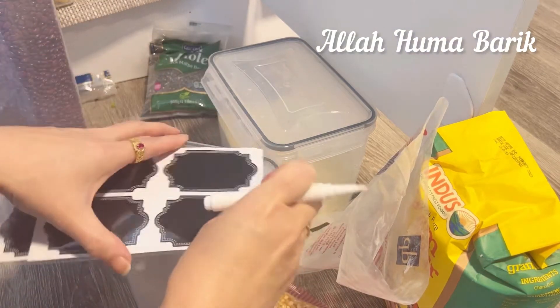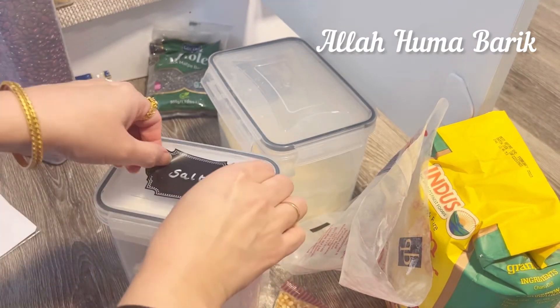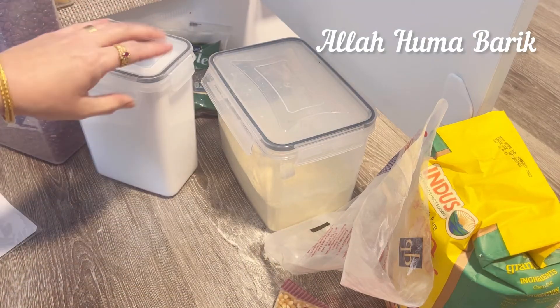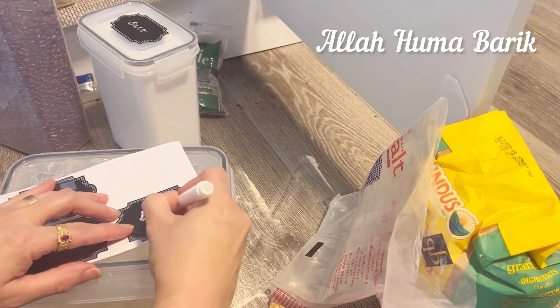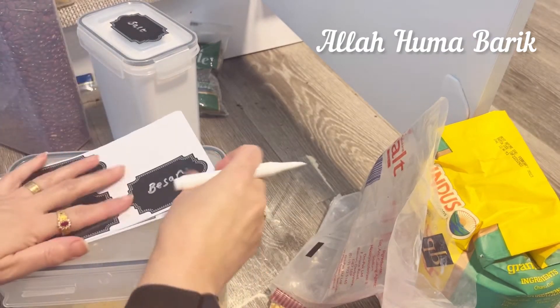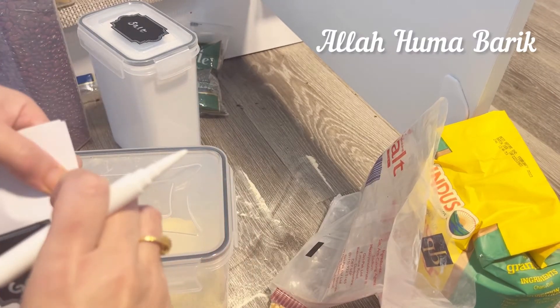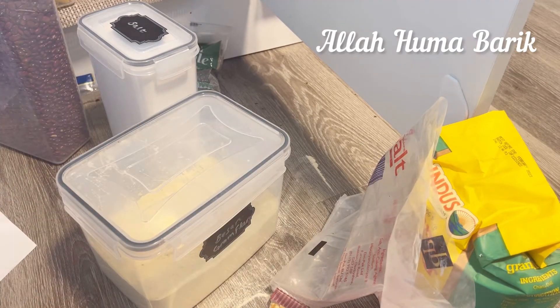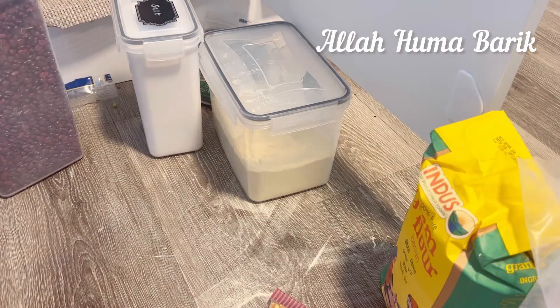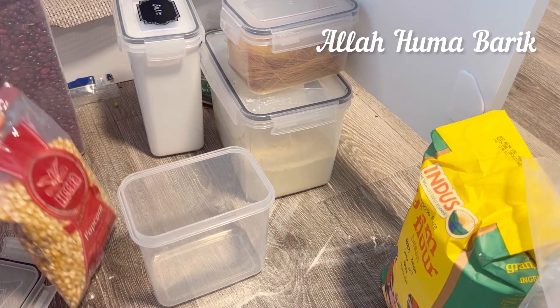I need to label the containers because I've moved boxes around. I don't usually keep salt in here but I had extra, so I've emptied one container for salt and the gram flour one — we call it 'besan' in our language. I write the labels in both Urdu and English so my daughter Isha doesn't get confused when she cooks.